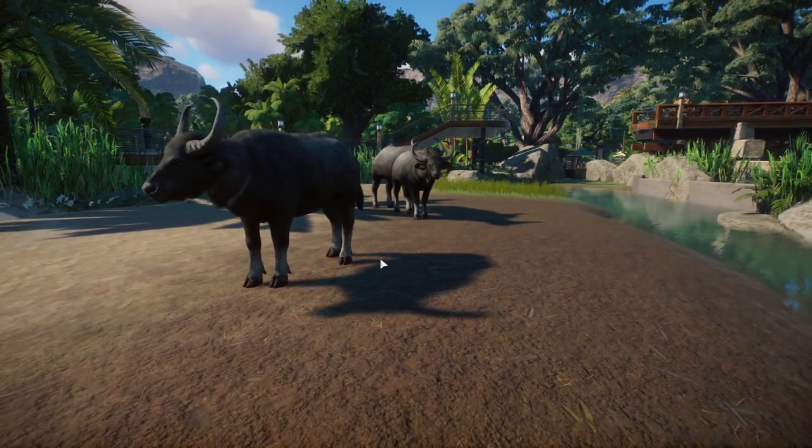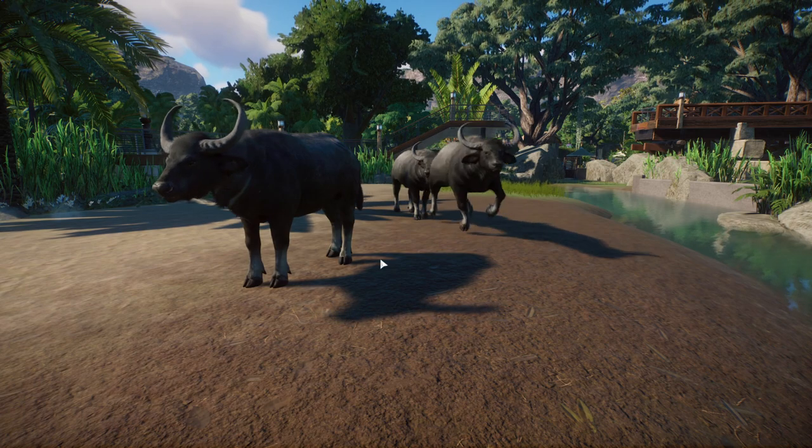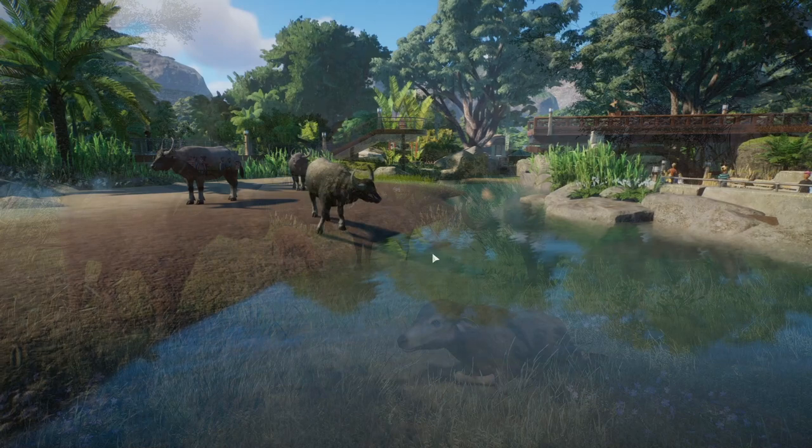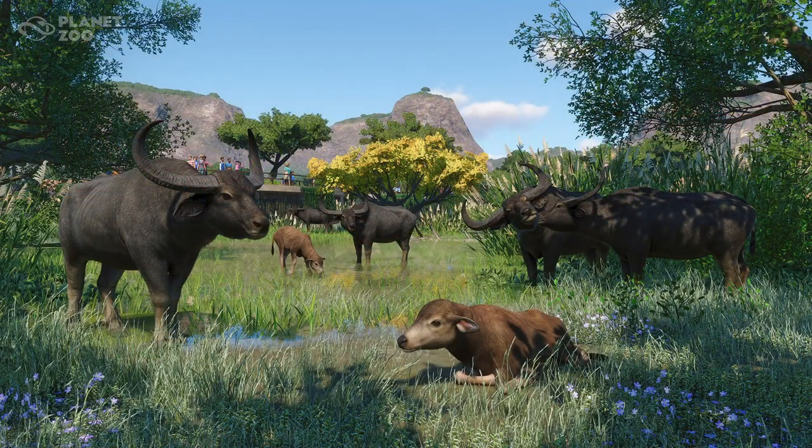They definitely enjoy the water, and we know our guys will enjoy it. Looking at the screenshot we got today, the babies are adorable. The whole vibe of these water buffaloes — I think they're gonna find a place in a lot of my zoos. I think they're gonna be really fun to design for.